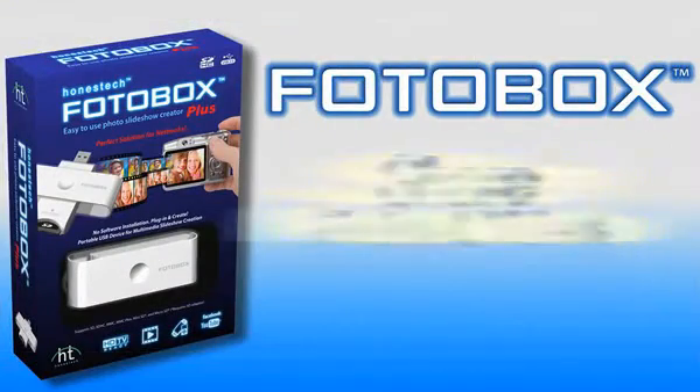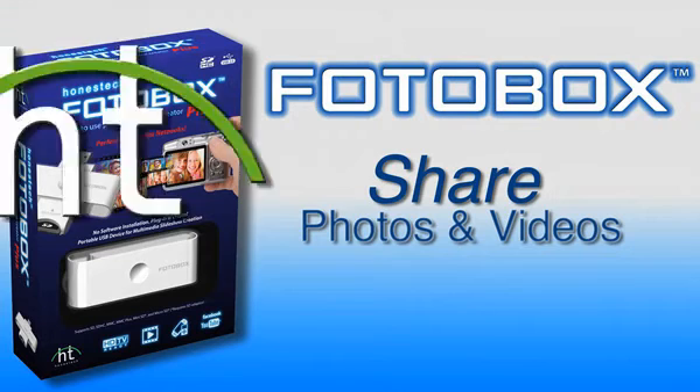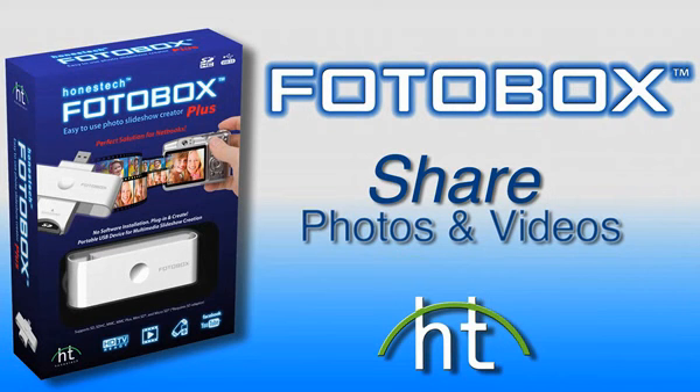Unlock the photos and videos that are trapped in your camera and share them with PhotoBox, the easy to use photo slideshow creator. Another great product from Honestech.